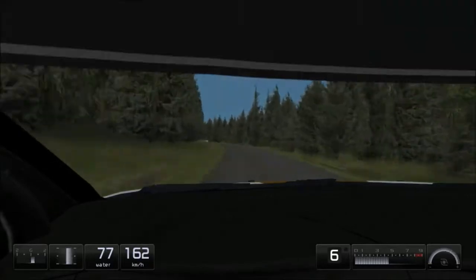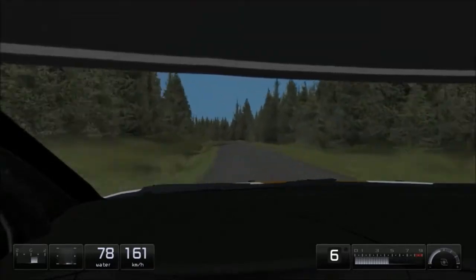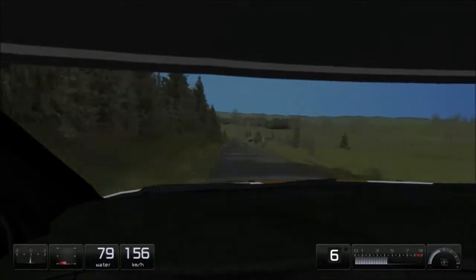Easy left, long. Over crest into easy left, long, over crest, 200. Keep middle, 150. 90 right, 150.